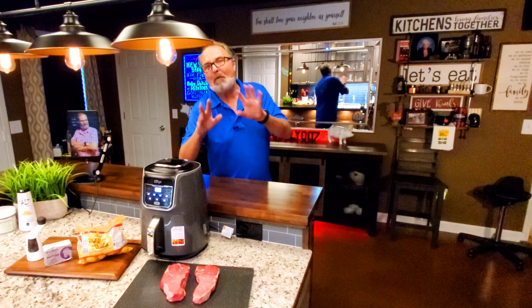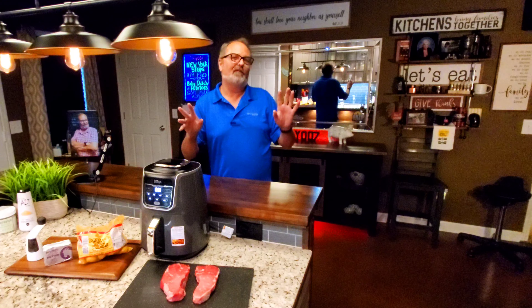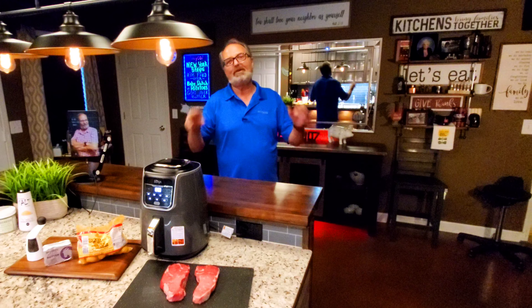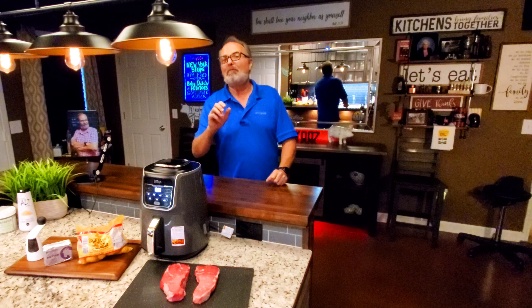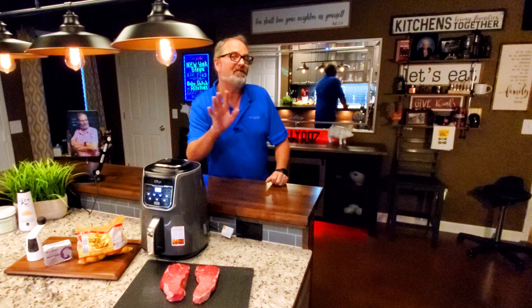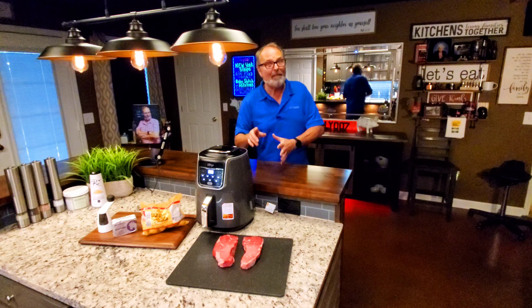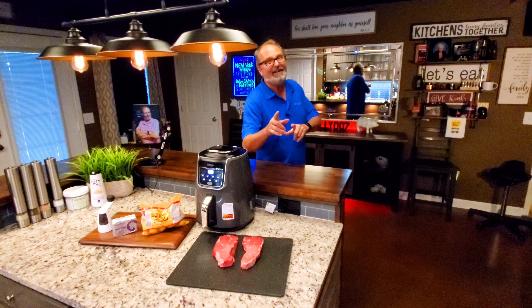I get it. I know most people don't think of their air fryer as one of the best ways in their house to cook a steak, but it is. And not just a steak, but a high-end restaurant quality steak — one that you won't forget anytime soon.